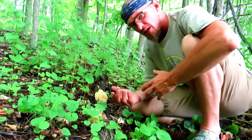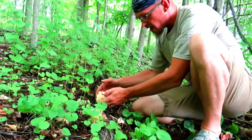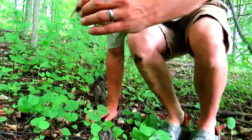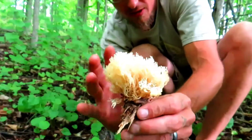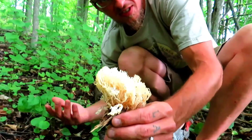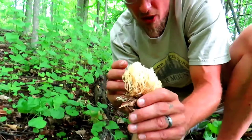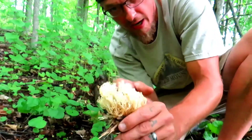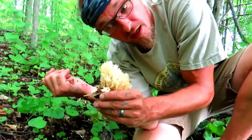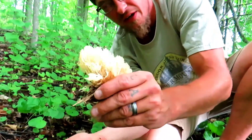The mushroom — or fungus — I'm talking about is called the coral mushroom. It gets its name because of exactly what it looks like: a bunch of coral you would see in the ocean on the reefs. This one in particular is the crown tip coral, where the top looks like the crown of a king or queen.